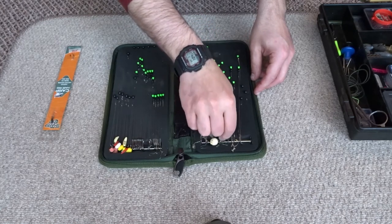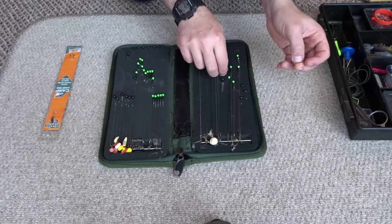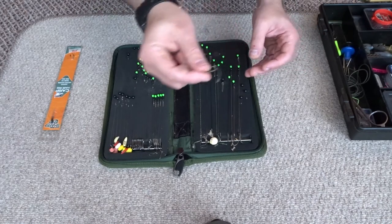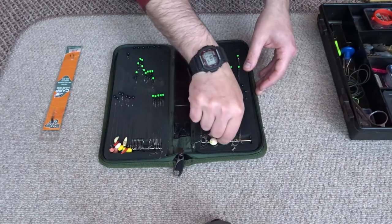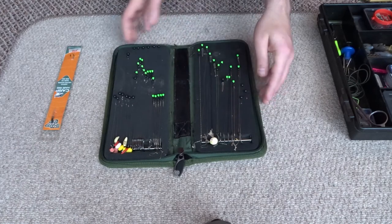The rig wallet has a little metal piece at the end that you can hook the hook onto, and then you pin it into the foam board with these little pins. So there's a pre-made rig ready to go, and when you're done you can just hook them back in and pin them back in place. Really useful to have.